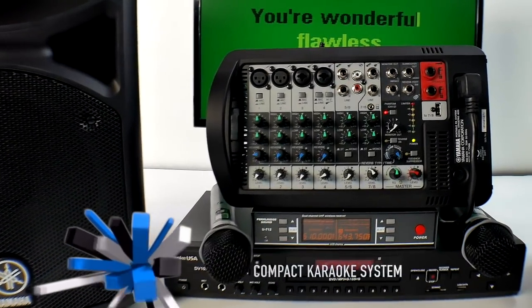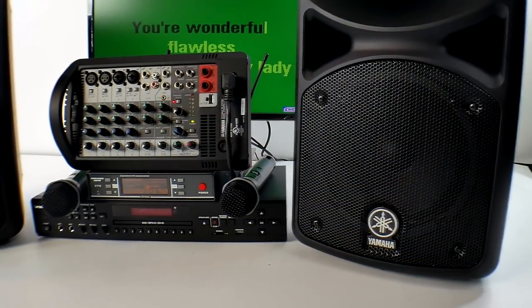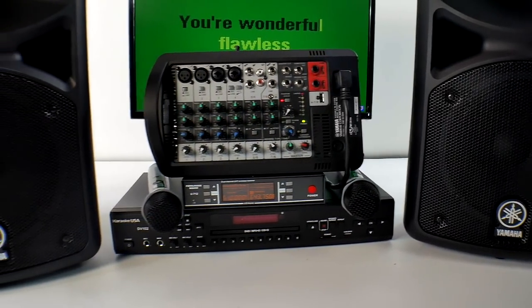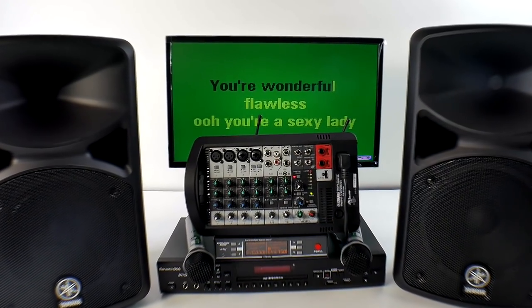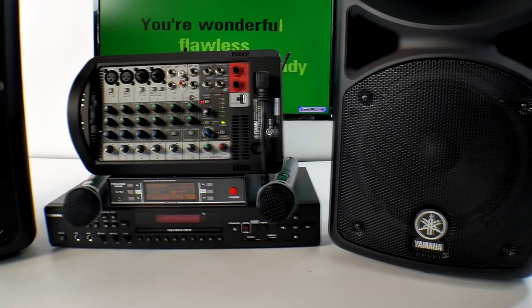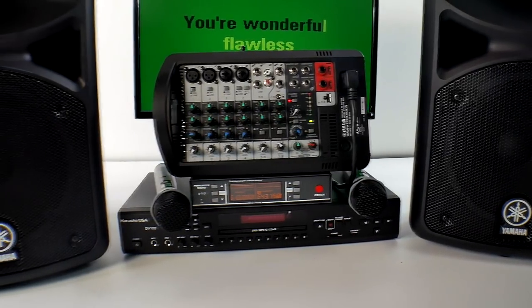This system was made for somebody who wants to do smaller shows — like 50, 60, 75 people — or somebody who wants a really nice home system. It's for somebody who wants to be able to carry it in and out of their house with no problem. It only takes up the front seat of your car; it's very lightweight and very transferable from one place to the next.